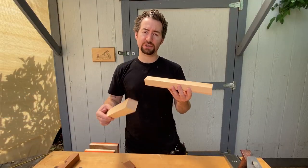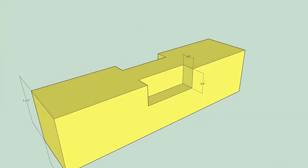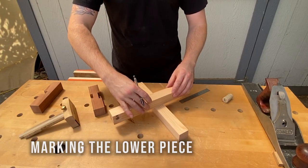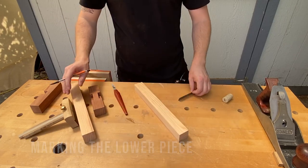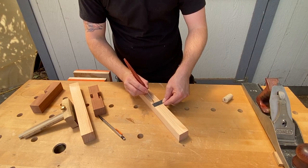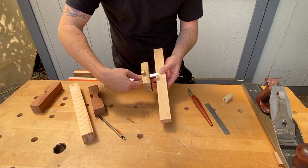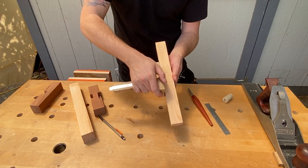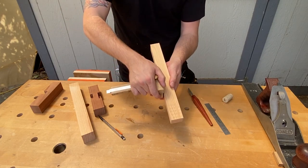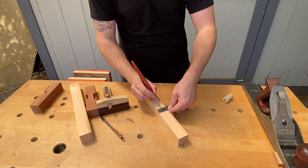Now that I have the stock squared up, I'm going to cut these notches into one of the pieces. The notches are 3/8" in and 5/8" down. I'll mark this to get a general idea of how wide my piece is, and then I'll measure 3/8" of an inch in and notch it with my marking knife. Then use that notch to set my marking gauge. I'll make that mark here and on the other side, and I'm also going to measure 5/8" of an inch down from the top.